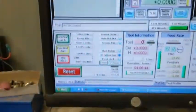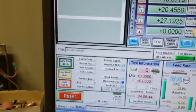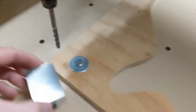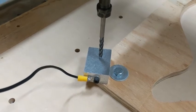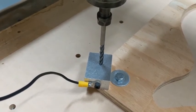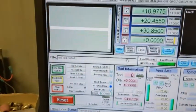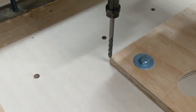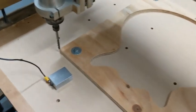Then we just go over here, go up a bit, move over there, and zero that one again — touch the probe. There we go. If I go to zero, it puts me right on the corner. So from here on in, I should have 100% repeatability. Hopefully that'll solve my issues.